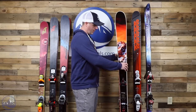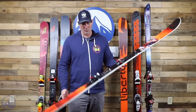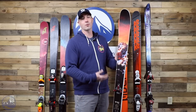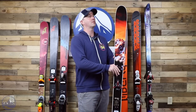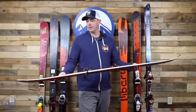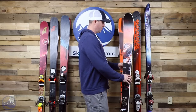Moving on into more of a backcountry setup: I have a Liberty Origin 96. This was mounted Alpine last year, and I got a Marker Alpinist 12 binding to put on it for backcountry skiing. Really nice with the bamboo and poplar wood core, and it definitely is a lighter ski, so it works well for this backcountry application. It's not super light, but when you pair it with the lighter binding it makes for a pretty light setup. At 96 underfoot, that's kind of all you need around here for backcountry stuff. It's not always super deep, so it's just nice to have that mid-90s shape. There was a little bit too much overlap for me with the Soul Rider and the Enforcer 100, so that's why I moved it to the backcountry binding — glad I did.